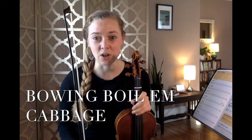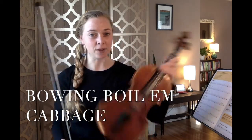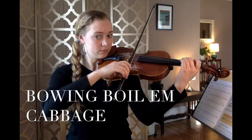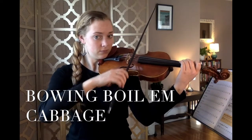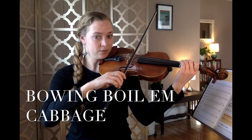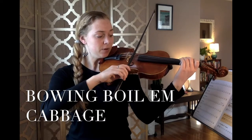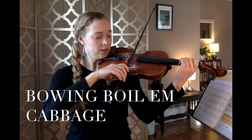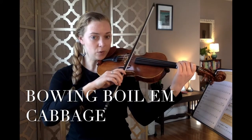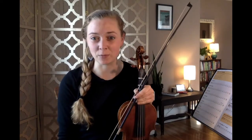Your turn to practice the song. If you'd like to rewind and watch me play it again, that's great. Notice how I'm moving my elbow open as I bow across in my sweet spot — I am not moving my shoulder. Keep your bow nice and sticky to the string, open from the elbow, and put a little bit of weight in with your pointer finger on the bow hold. Please pause and practice your cabbage song and rejoin me when you're ready.